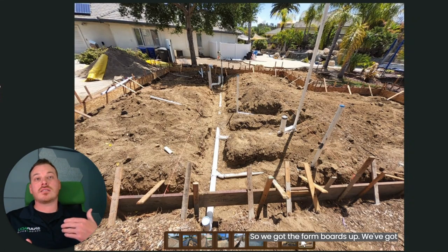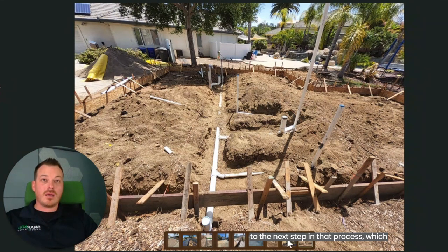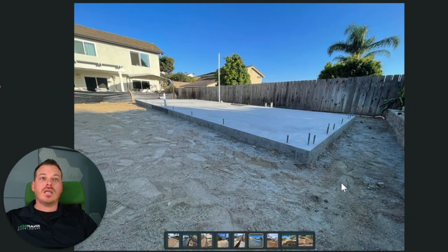We got the form boards up, we've got some underground piping installed, get it inspected, and then we move on to the next step in that process which is sand and rebar. We put all the reinforcing steel in the structure and then we pour concrete. And then it gets real exciting — after this we move on to shell.